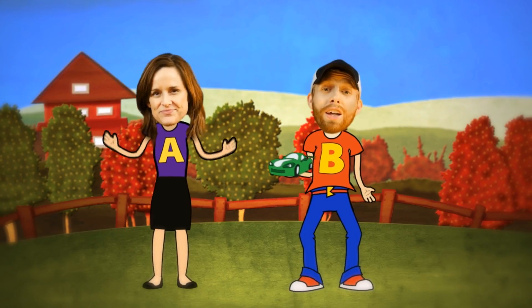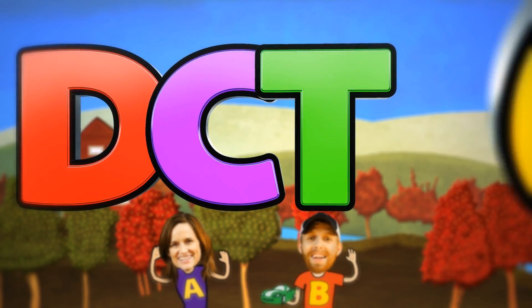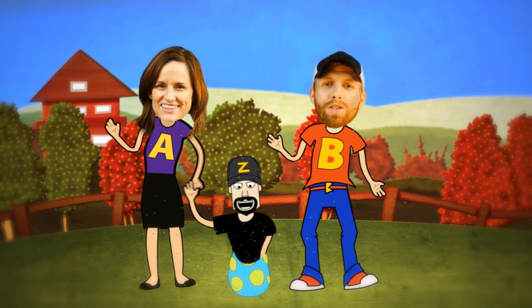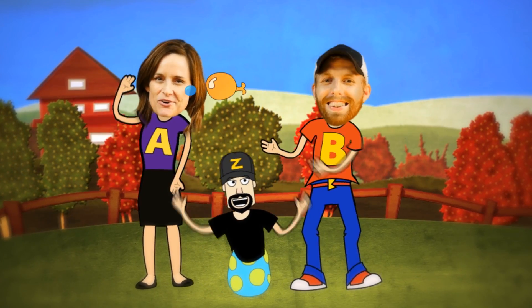DCTC! We do toy reviews. DCTC! And we play with Play-Doh too. Skits, pranks, eggs and toys — we make videos for girls and boys. Uh-huh, uh-huh, that's right.